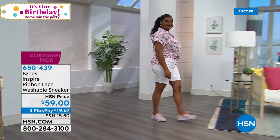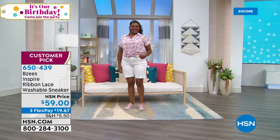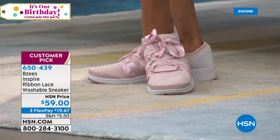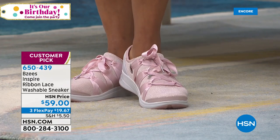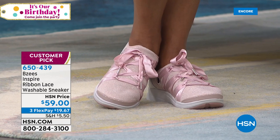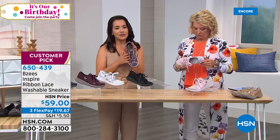We have our memory foam arch support which is going to protect your feet — you can go do your yoga class in our Inspire tennis shoes or go to the gym. They're not intended specifically for that, but you can most definitely go to the gym in these shoes — go for your walk around the block, walk the dog, go to the amusement parks, hang out with the grandkids. Just a beautiful, delicate, very feminine shoe.